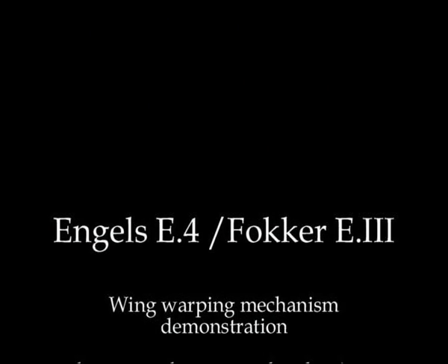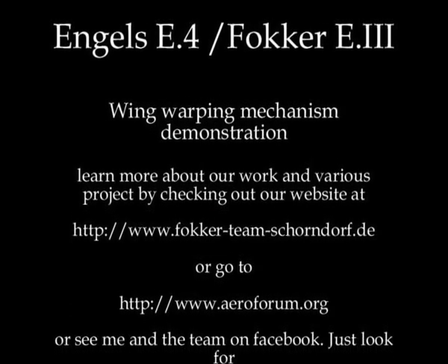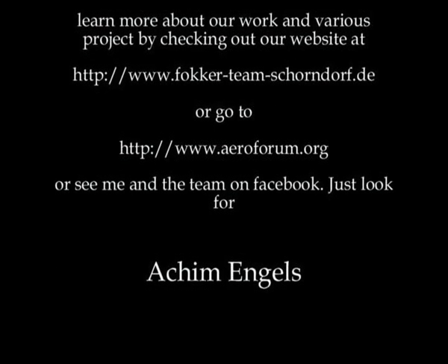If you want to find out more about our work, check out our website. If you need help with your reproduction pre-1920 airplane, feel free to contact us or support our special museum plan. To learn more about it, see our other videos.